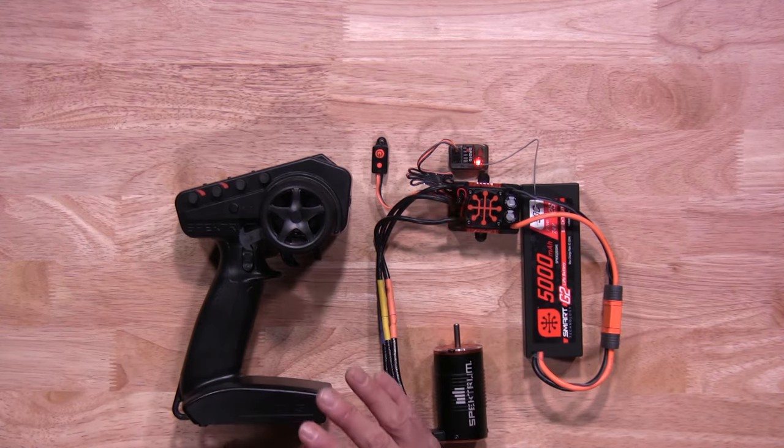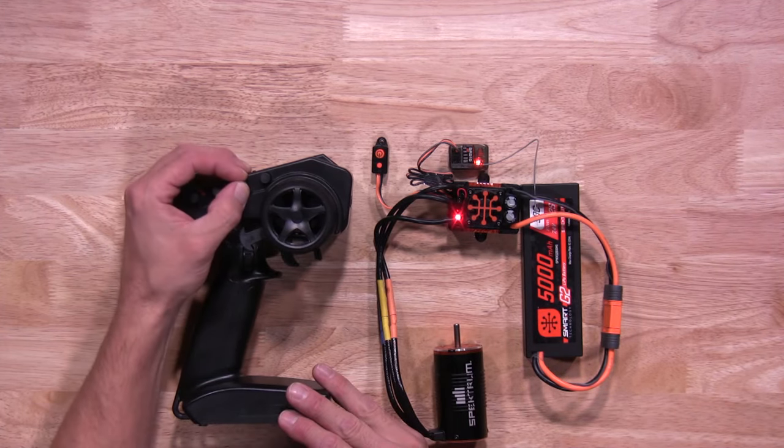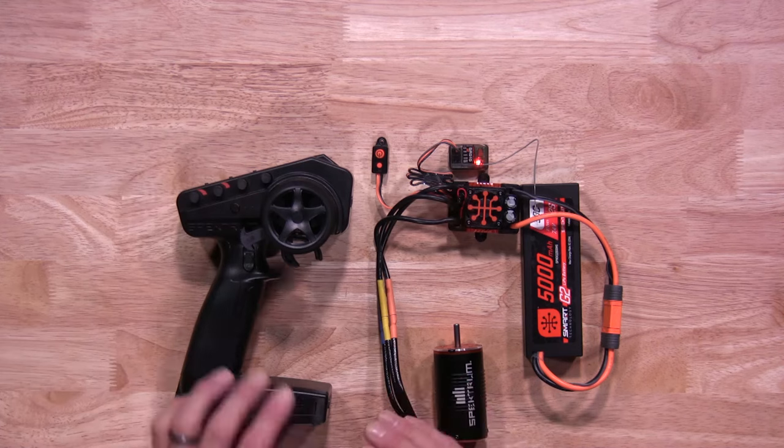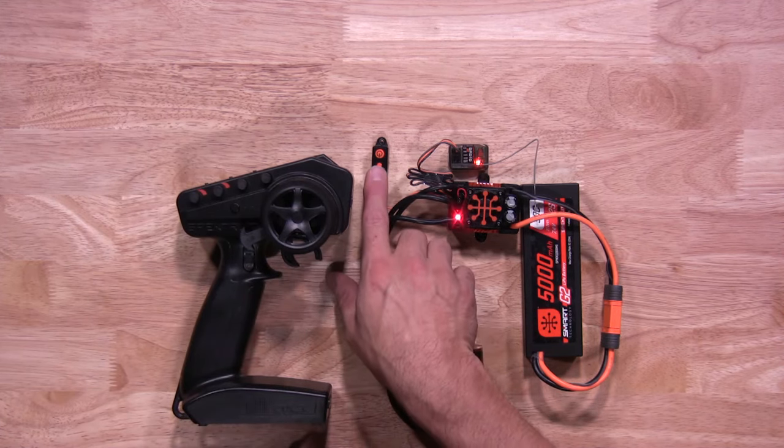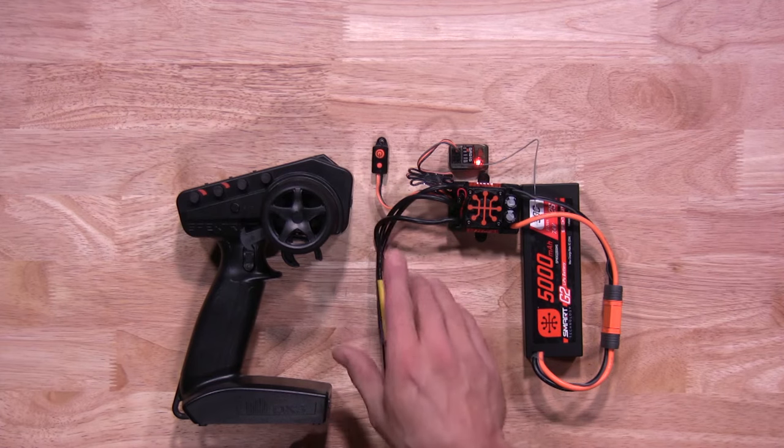You'll want to make sure your throttle trim is in neutral setting on your transmitter. Once it's in neutral and no throttle input, hit the set button on the on-off switch. This will save your setting. You'll see a green flashing light to let you know it's been saved.